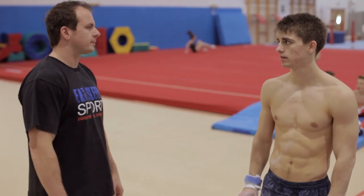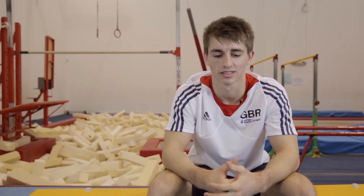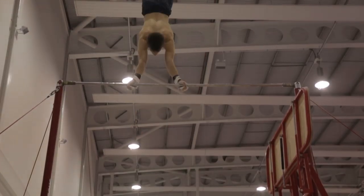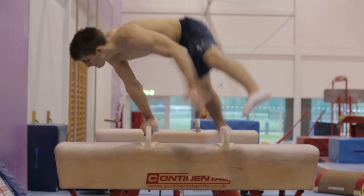A typical day's training for me: I come here to South Essex Gymnastics Club and my coach lines me up and tells me what he wants from the session and what we can discuss. We roughly go around each apparatus trying new skills if it's not competition season, but if it's in competition, it's perhaps in between trying to perfect them.